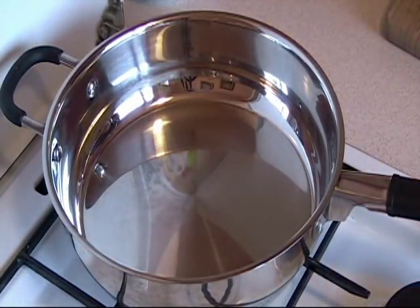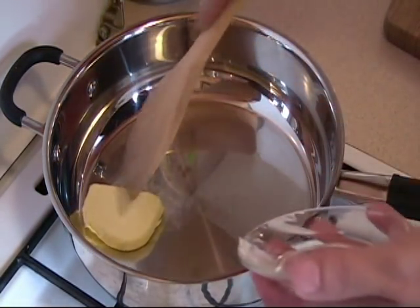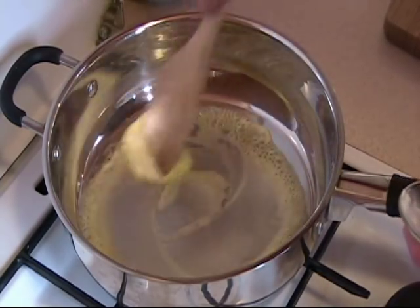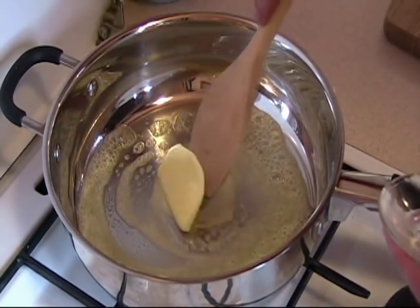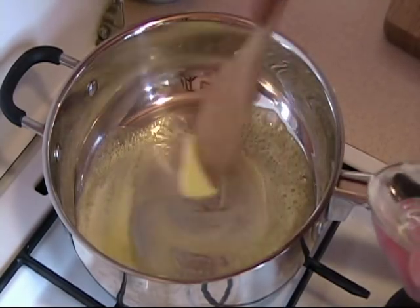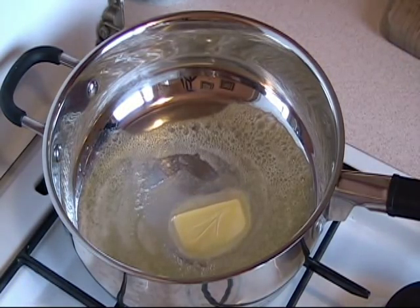What we are going to do first is take a little bit less than a quarter cup of butter. By the way, for everybody out there in metric, one cup is 250 ml. Just move that around until it melts. We don't want the temperature too high because we don't want to burn the butter, so I have it on basically a little bit less than medium.